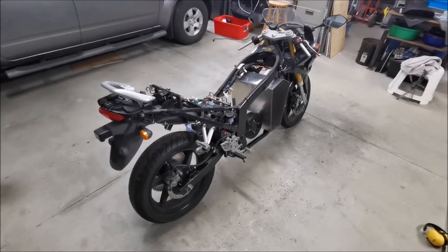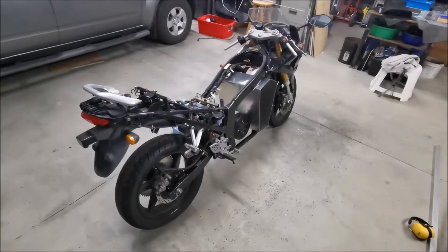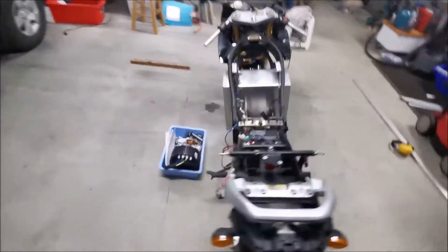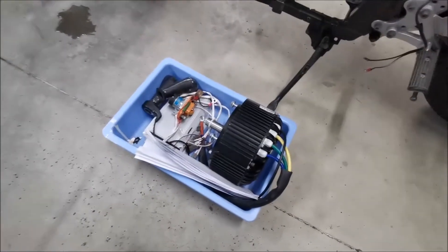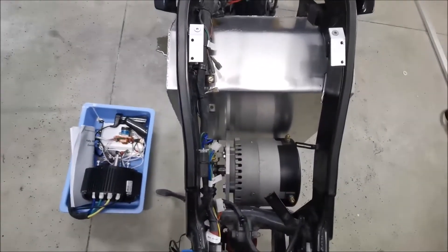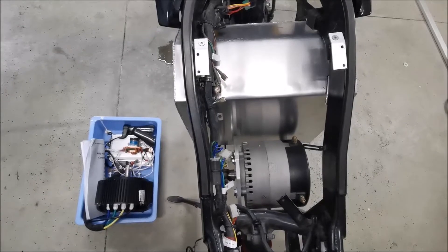Just a quick update on the electric motorbike project for friends, work colleagues, and others following along. Since the last update, I've pulled out the old motor and motor controller, which are ready to sell, and fitted the new motor. You'll notice this new one is about twice the size of the old one, so hopefully that's going to do the business.